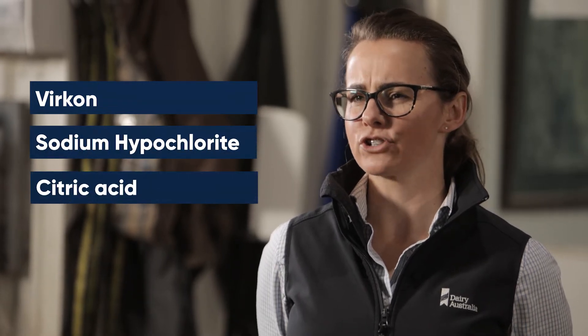The disinfectant product you choose needs to be effective at killing viruses, bacteria and fungi. Some examples of suitable products may include Virkon, sodium hypochlorite — also known as hypo — or citric acid. You can usually purchase these products from your vet or rural supplies store.